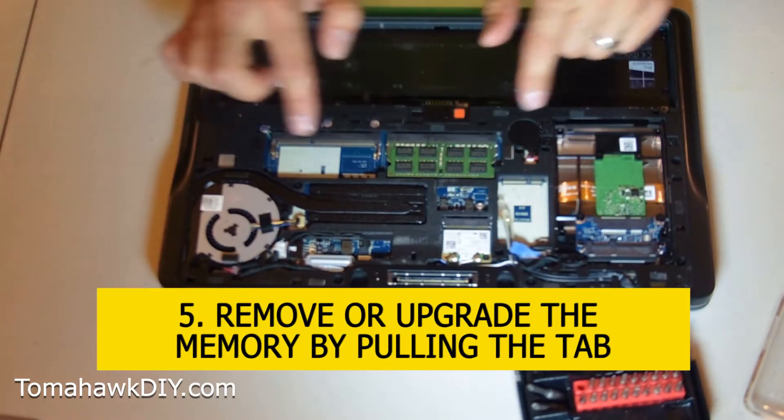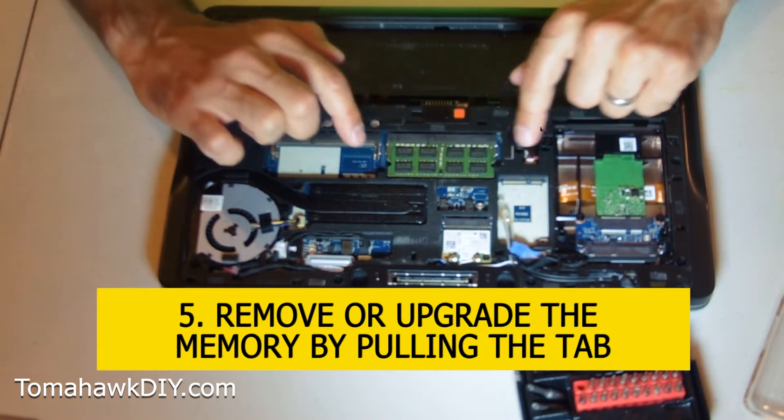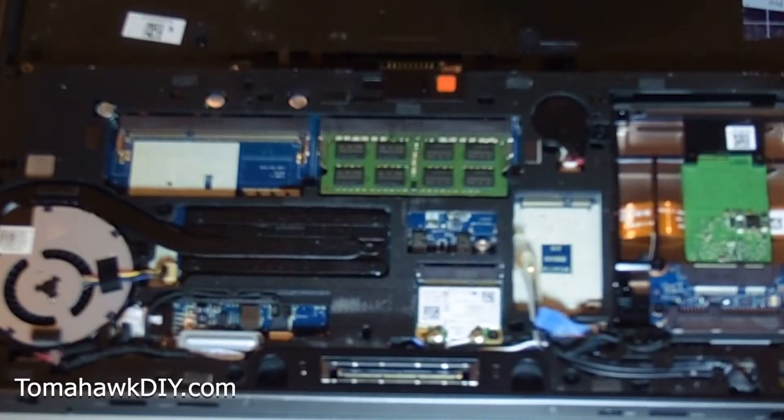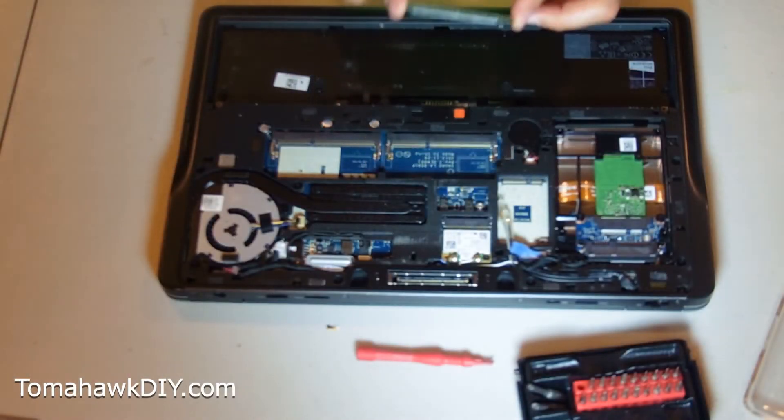There are lots of tabs all over the place on this bottom cover. Here are our memory slots. If you want to remove or upgrade memory, it's really easy — right here you've got these two tabs. Just give them a little pull on each side and that's how you release the memory.